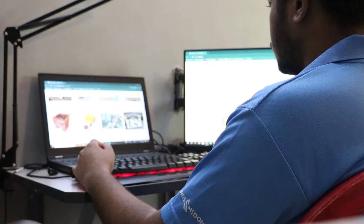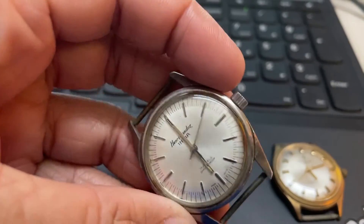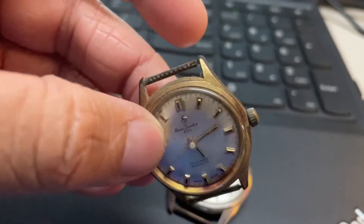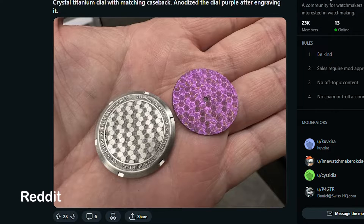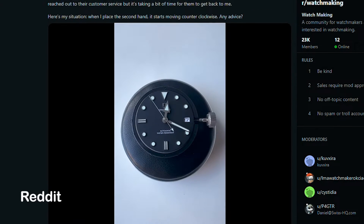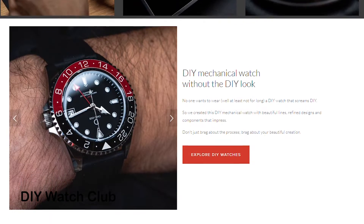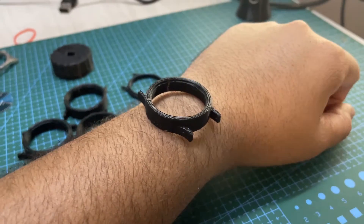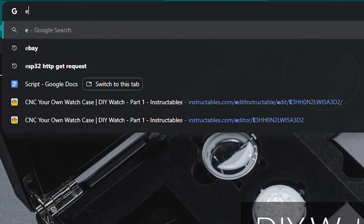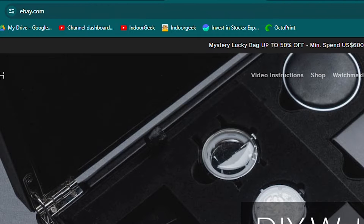One day I was browsing the internet for inspiration for my next project when I remembered that my father-in-law had recently given me two old mechanical watches. Maybe I could do something with them. As I explored the internet to gain some ideas, I discovered a vast community of DIY watch enthusiasts. Building a mechanical watch yourself and wearing it daily — that's very fascinating. I had to make this.